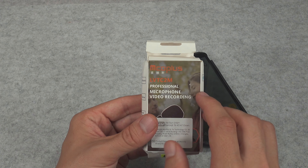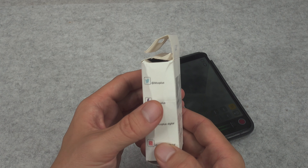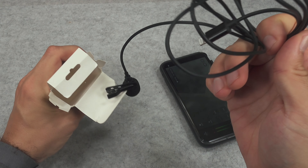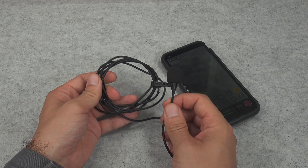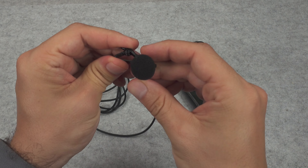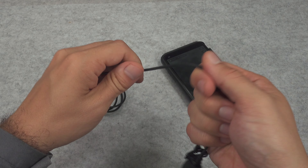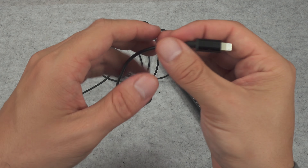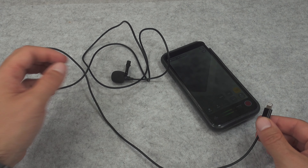Here you've got the model number. It was extremely cheap, so I'm keeping my expectations low. The clip looks very nice, the wire feels extremely good. And here you've got the lightning plug that you can attach directly to your iPhone.